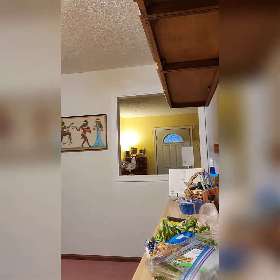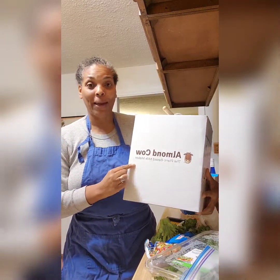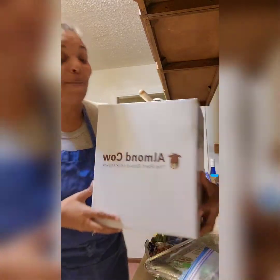But before I show you the meal, something came today and I'm so excited. I can make my own almond milk or any kind of plant milk. I found this gadget online and it's called the Almond Cow — the plant-based milk maker. I'm not getting paid for it, but I'm so excited. I saw another YouTuber show how to make it.